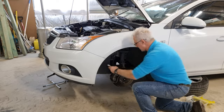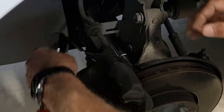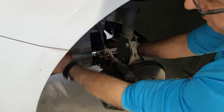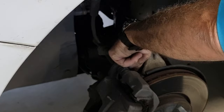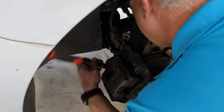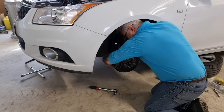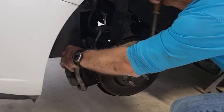All I've got to do is remove those two bolts. Okay, that's the first one out. This one's a little bit lower down the bottom, so I've taken the extension off. It's out. I'll just use a flat screwdriver and pull the caliper out.